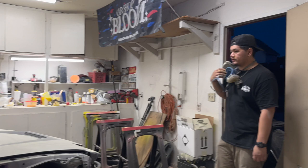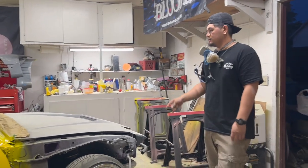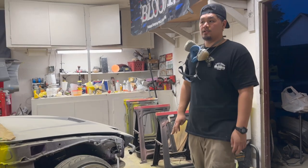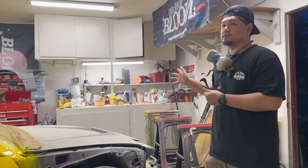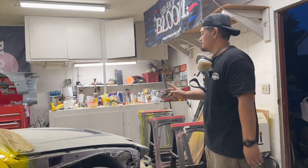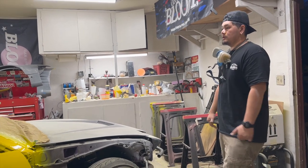Yeah, so we just have the two fenders, side skirts, and the hood. Oh, and then the top plates for the lid and the little add-on pieces for the side skirts. Main thing is getting the side skirts painted, the hood, and fenders. And then we can slap the whole car together and it'll be cherry.